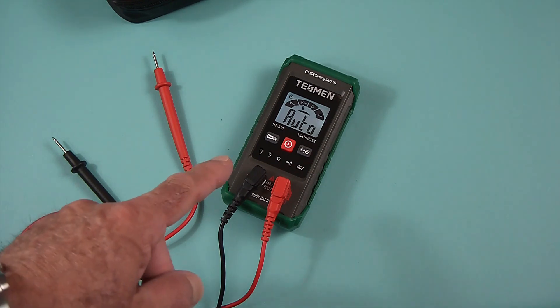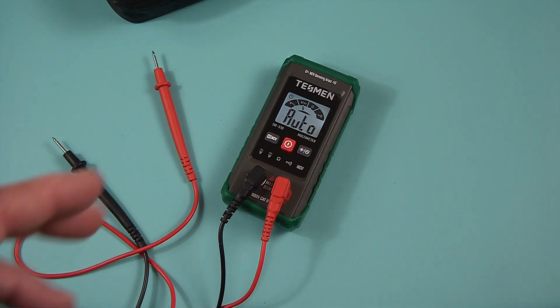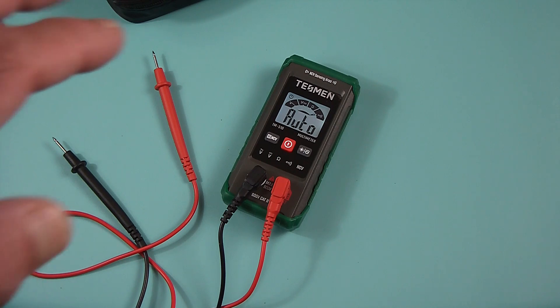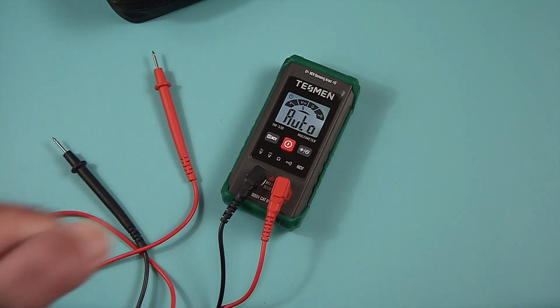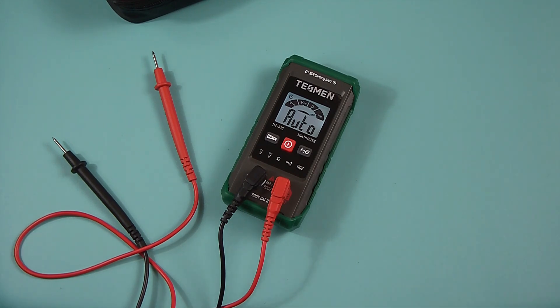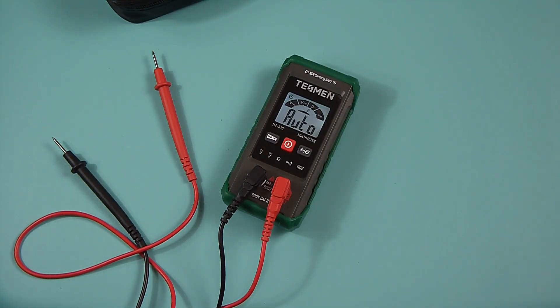Anyway, that's all I wanted to go over. I highly recommend it — not because Tessman sent it to me for testing, but because I really like it and really use it. Here's what I'm going to do: go to the comments, send me a comment saying 'I like this multimeter and I want one because...' and fill in the blank. When this video gets 200 likes, I'll pick someone at random and send them a brand new sealed multimeter. Please subscribe, leave comments, give me a thumbs up if you like the video, and I'll be putting more of these up. Thanks for watching.